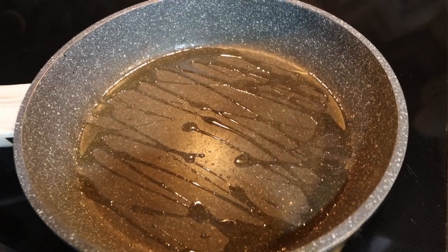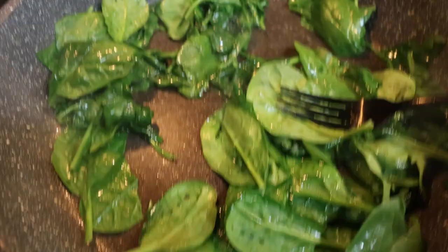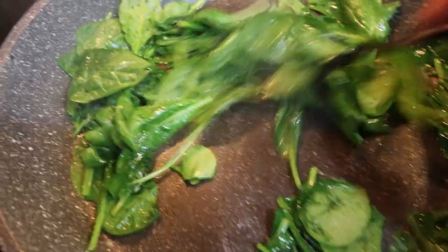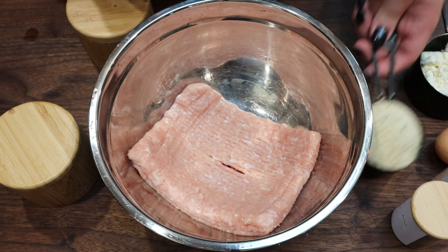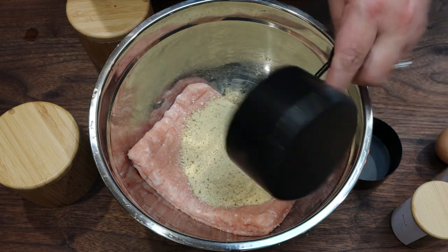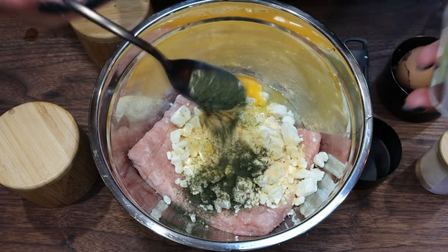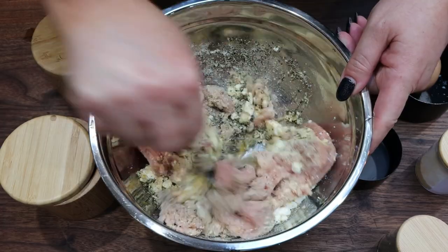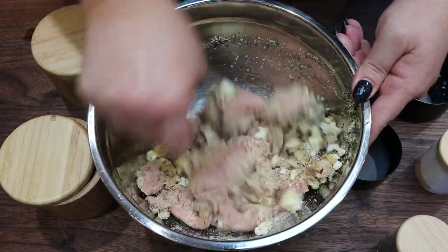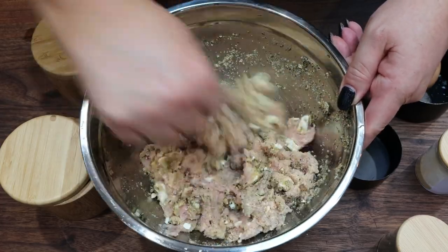The first thing I did was add a tablespoon of avocado oil to a large skillet, and then I put in about two cups worth of spinach. We're going to let this sauté down and wilt really well before we put together the meatballs. For our meatballs, I've added my one pound of extra, extra lean ground turkey to a medium size bowl. I'm going to add half a cup of Italian breadcrumbs, half a cup of feta cheese, about half a teaspoon of garlic powder, half a teaspoon of dried dill, and then salt and pepper. I'm going to give it a quick mix, but I'm not mixing it thoroughly because we still need to add in our spinach. Once your spinach has cooled, we're going to add that in and then mix up the rest of the meatball mix with our hands.